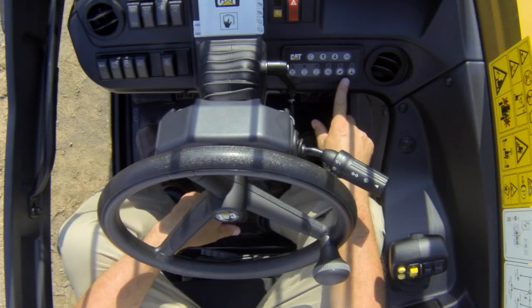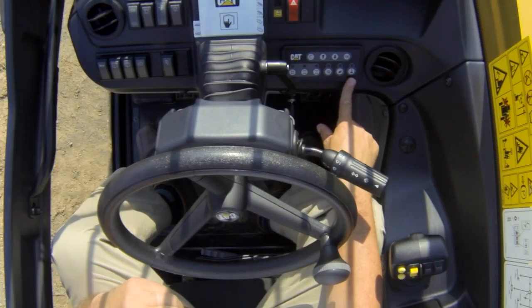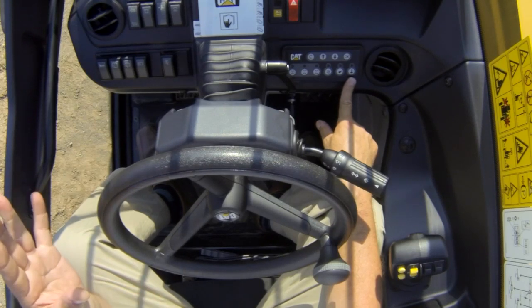Let's first talk about the keypad — it does several functions. I can change steering modes by switching these switches here. I can operate the bucket or fork mode function, which slows the rotation of the carriage down when operating with pallet forks to make it a safer operation. Finally, this switch changes the machine to safe road operation — it switches the joystick off and sets the machine to front wheel steer only for travelling on the road.